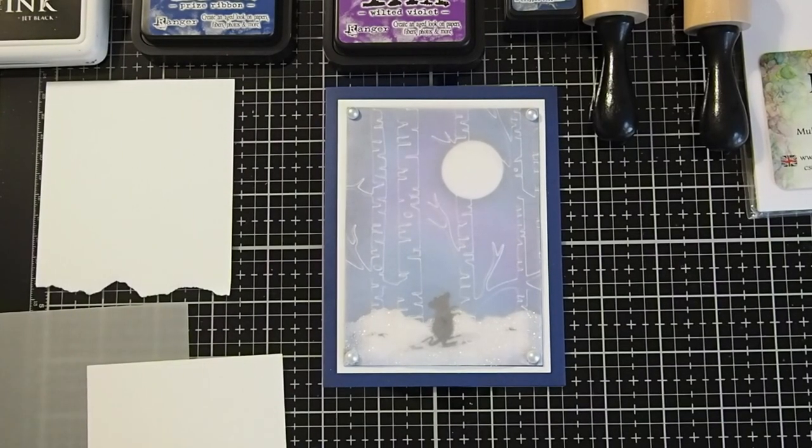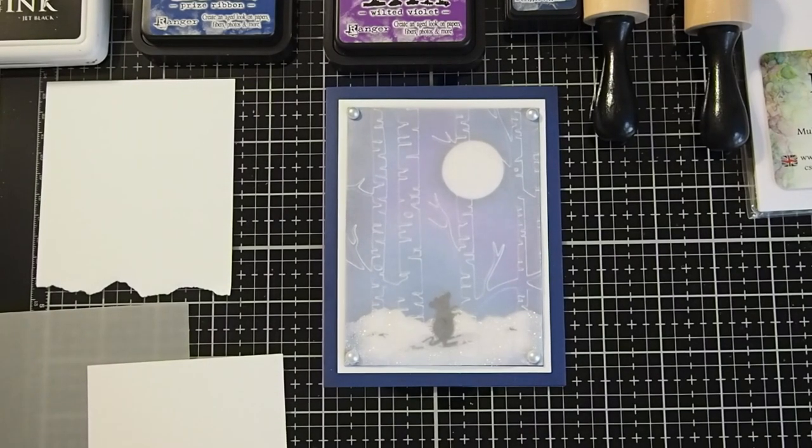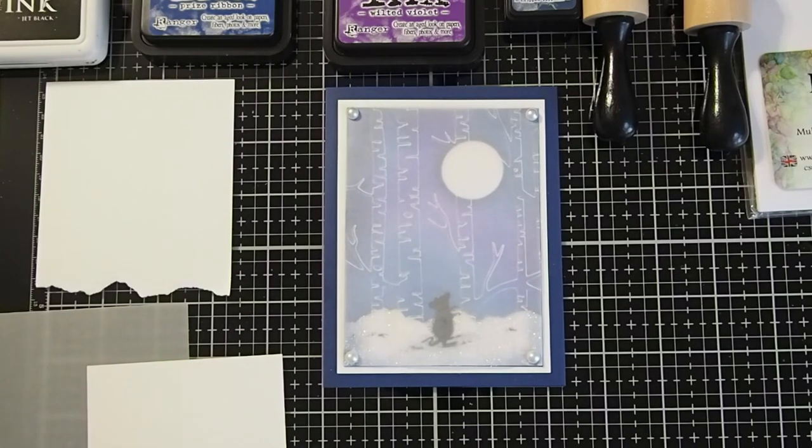Hi, this is Cheryl McQueen, guest designer with Del Bello Designs. Today's tutorial will be part three of my series on how to use vellum in making cards. Today we will look at using texture plates to create interest in a vellum overlay to our card base.